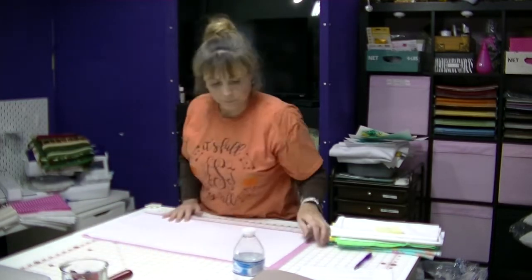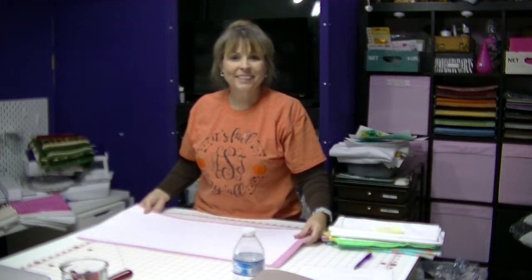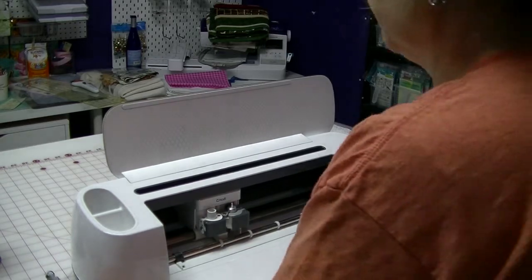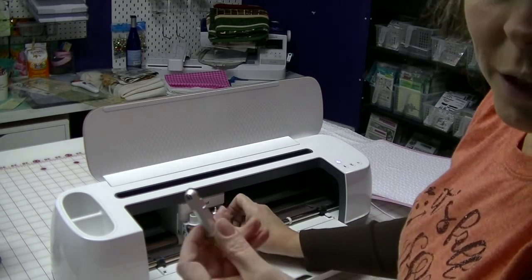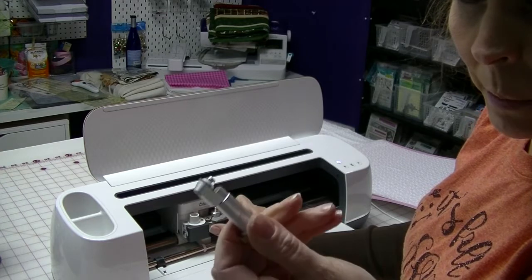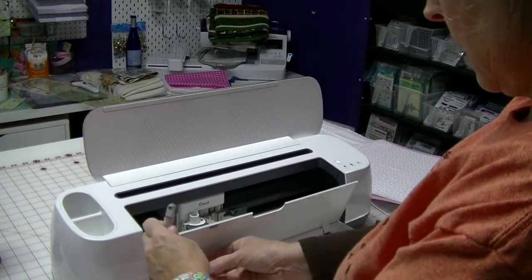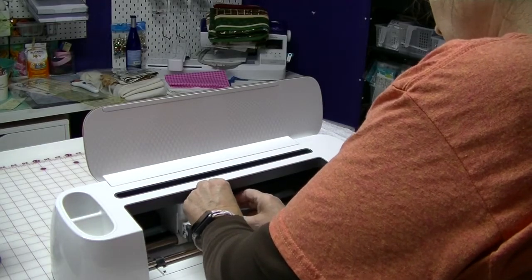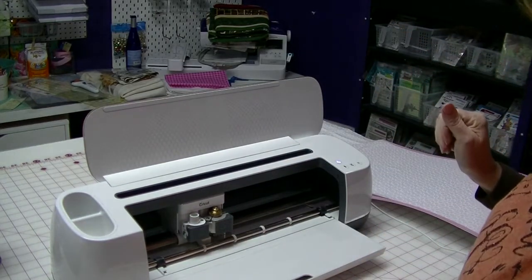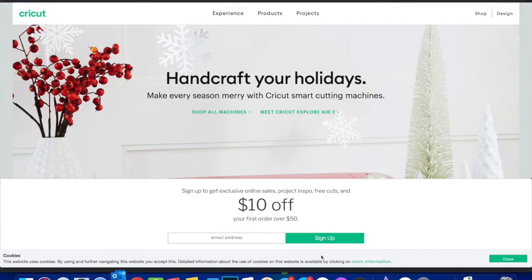I've got my fabric on my mat, ready to go. I've plugged my Cricut in and got it turned on. And I just thought — I need to make sure that I've got my rotary blade in my machine. And I don't. So I'm taking out my blade and I'm going to install my rotary blade. Alright, here we go. So we've got everything ready — we've got our material cut, we've got our mats ready, we've got our machine on.